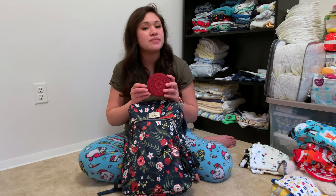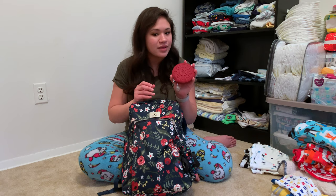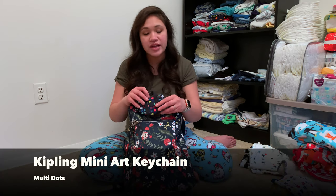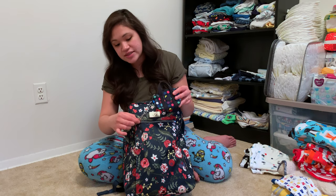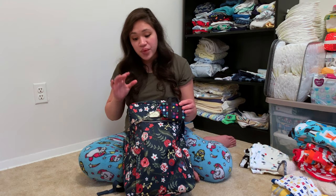In here I have my Kipling Marguerite in brick red — this is my coin purse. I keep my coins separately because I don't like making my wallet too heavy. I also have two pens. This pouch doesn't have a D-ring on the outside, so I've attached my Kipling mini art case with rubber bands, chapstick, and other daily essentials onto the front zipper.